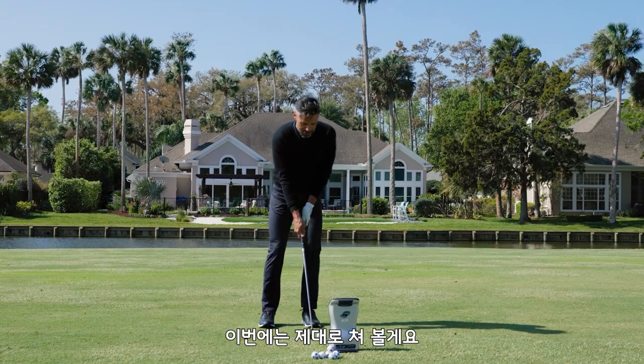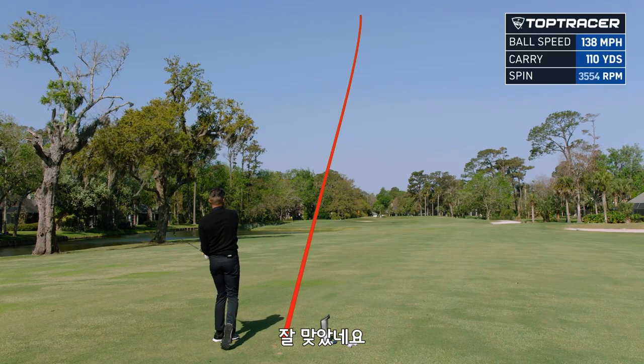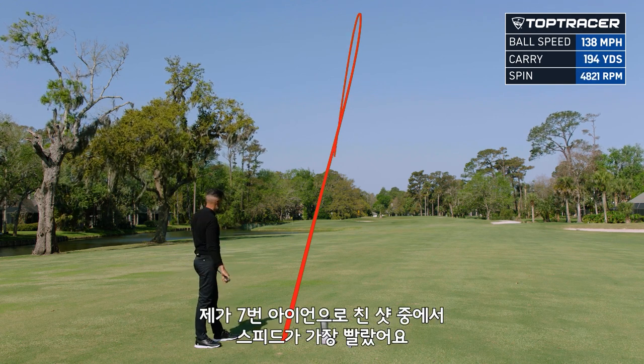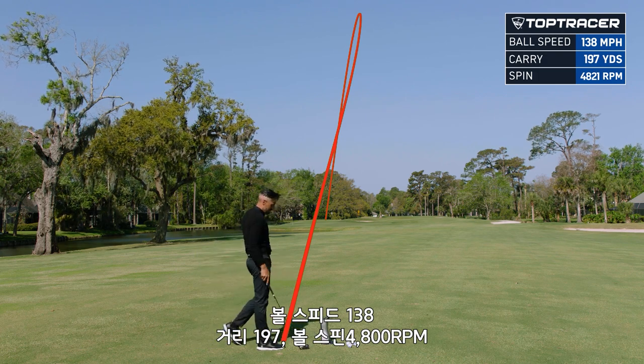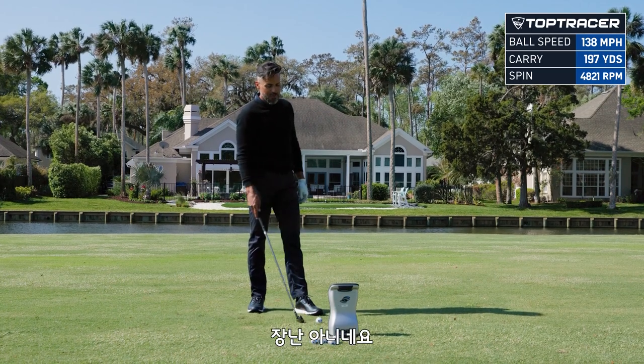I'm going to try and absolutely nuke one. That was nuked. That's my all-time speed record with a seven iron: 138 ball speed, 197 carry, at 4800 spin. I've never hit a seven iron that hard in my life. That is wild.